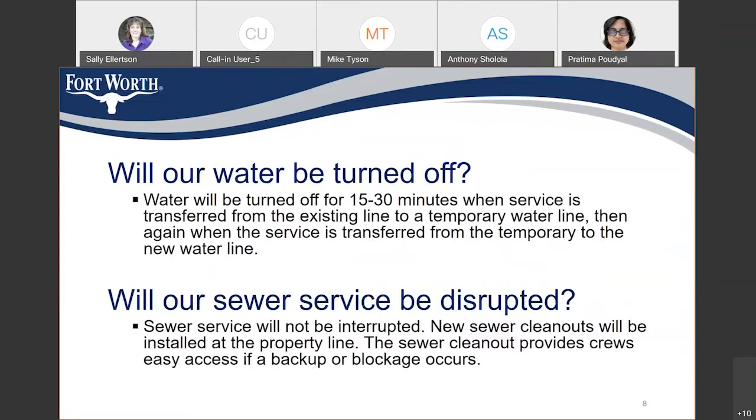You may be thinking: will my water be turned off? Your water will be turned off for 15 to 30 minutes when the service is transferred from the existing line to a temporary service line, and then again when it is transferred back to the new water line. Sewer service will not be disrupted. New sewer cleanouts will be installed at the property line, providing crews easy access if there is a backup or blockage.